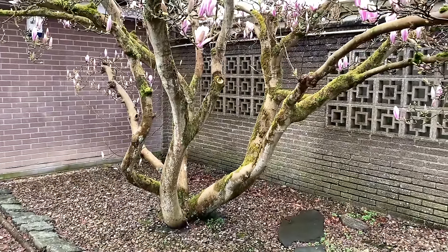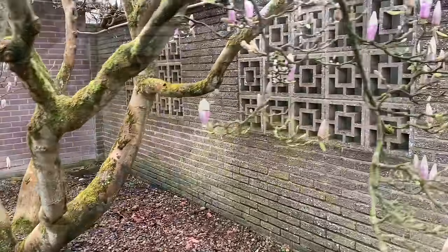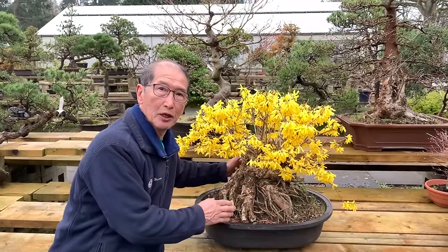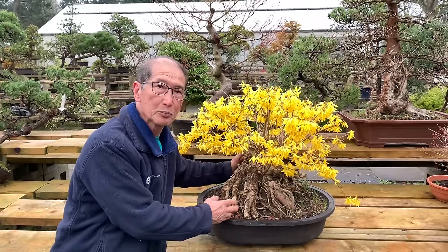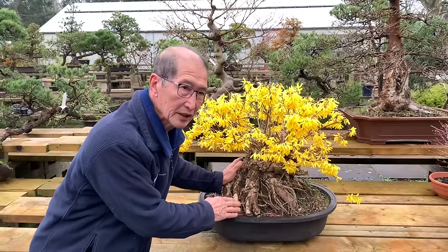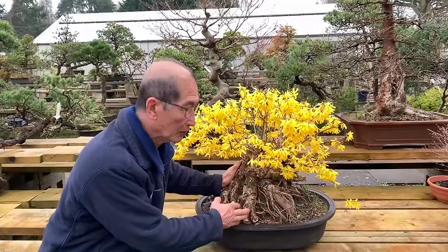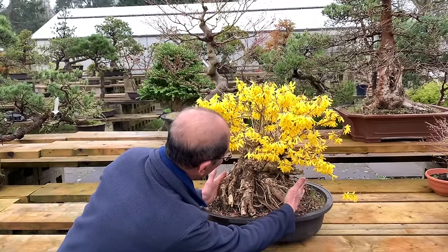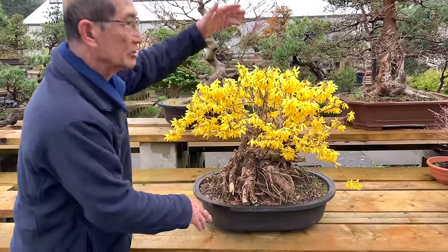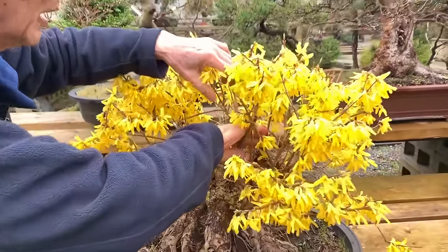Okay, we'll now talk about the main subject which is making Forsythia bonsai. I'm very proud of this Forsythia - those of you who follow me on Facebook may have seen it. This Forsythia, like many of my thick trunk trees, was dug up from the hedge or from the garden. Look at the thickness of the trunk - it must have been about 10-12 feet high.